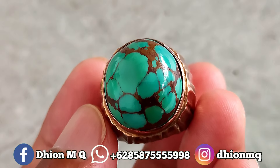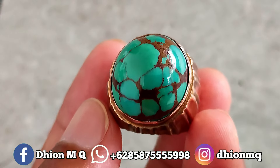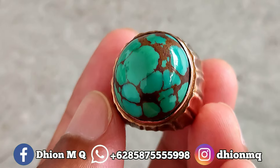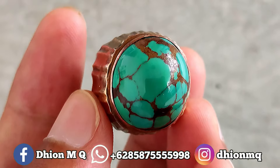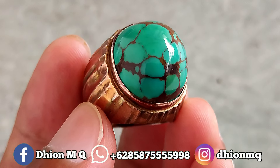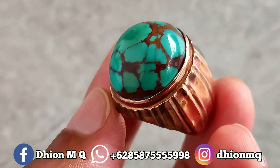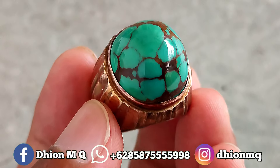Untuk harganya agak sedikit mahal karena belinya juga sudah tinggi. Harganya saya buka di harga 3 juta, untuk negonya tipis-tipis saja, jangan nego sadis. Harganya 3 juta saja biar cepat. Silahkan bila berminat bisa langsung menghubungi saya. Kualitasnya ajib, kualitas pilihan, bukan kualitas cek-cek.